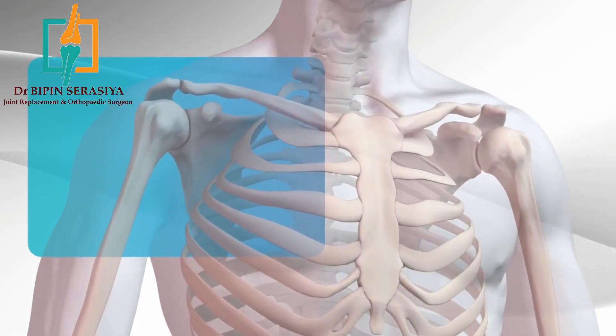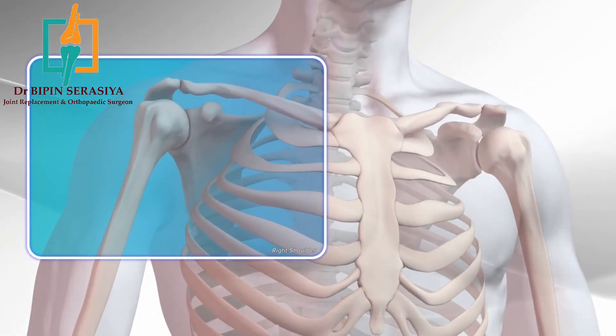In this video, we will demonstrate a reverse total shoulder replacement for rotator cuff failure with wear and tear arthritis using a reverse shoulder replacement system.